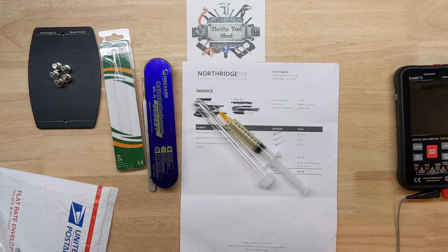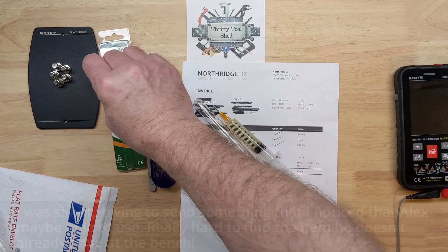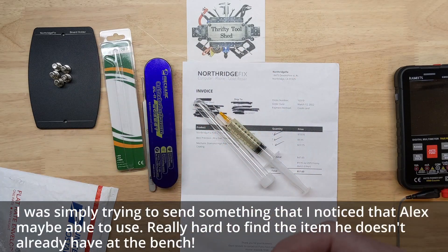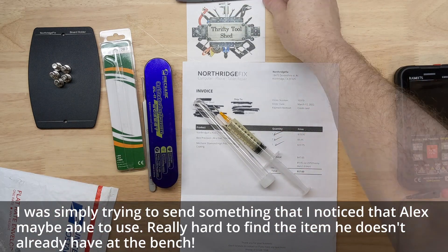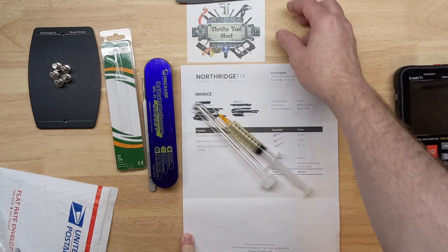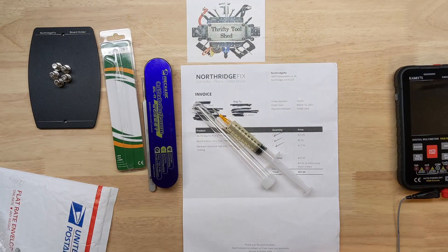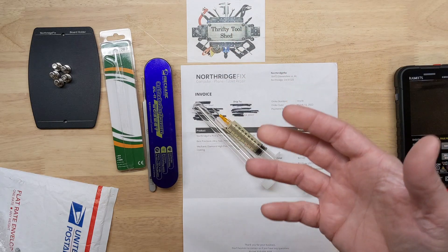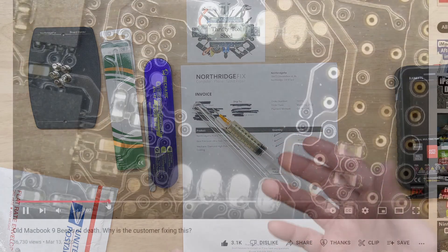I also feel like it'll help others who may not know how well this stuff works. I want to thank Alex at Northridge Fix for mentioning this in a video recently. I'll have a link in the description to a video where I actually sent him some silver Sharpie markers to mark components with — it shows up really well on black or dark components. I just sent him a box of them, letting him know I appreciate all he's done to help us, and he was thoughtful enough to give our channel a shout out in a video, which was really cool.